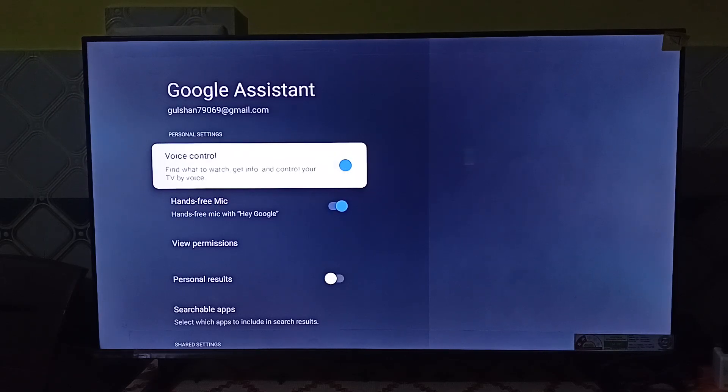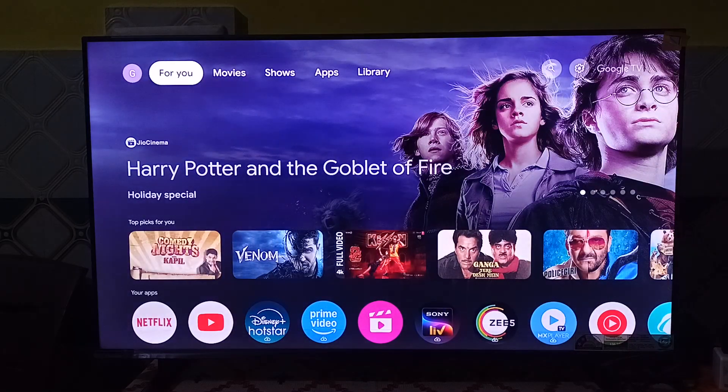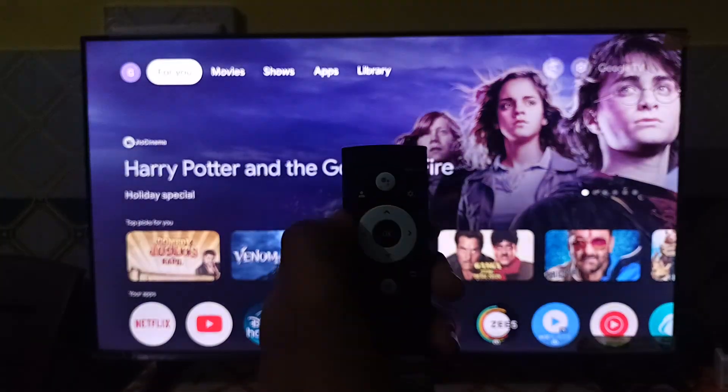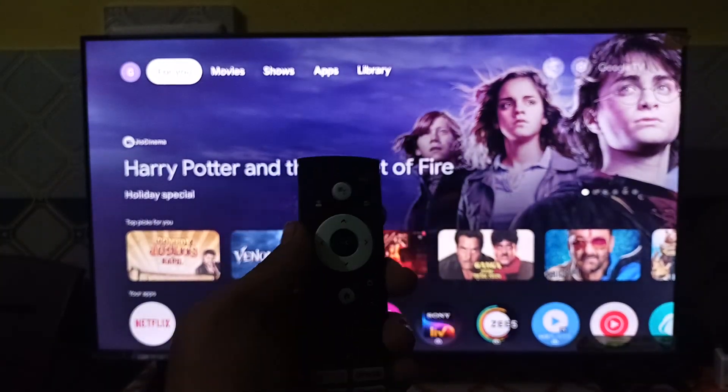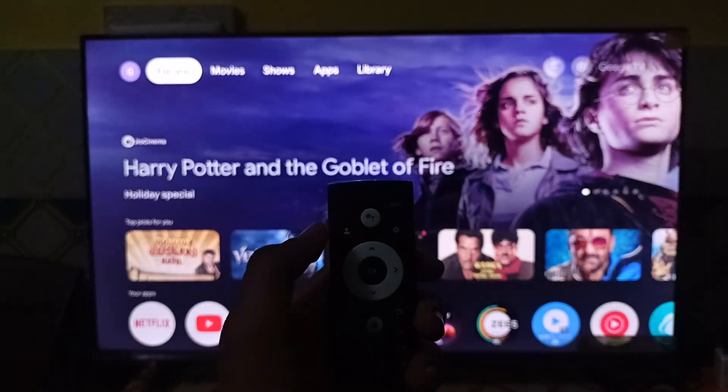Once you enable it, you can easily use it. To use it, you can long press the Google Assistant button on your remote. Here you will see in my camera — you can simply long press the Google Assistant button.